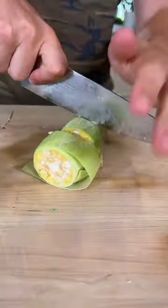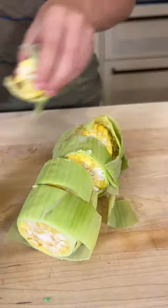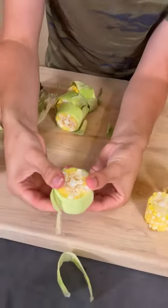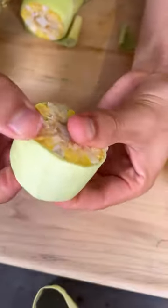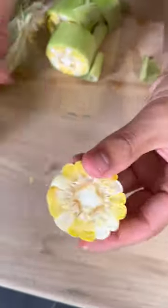Just cut your corn right through there, getting that nice and cut. This is the easiest way — you just take this and pop your corn right out. It is truly the easiest way to cut your corn into little chunks like this whenever you do it.